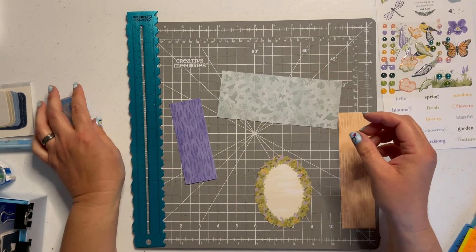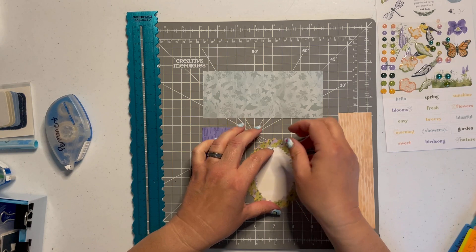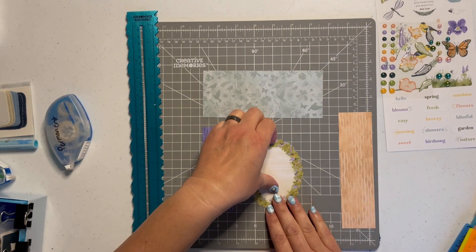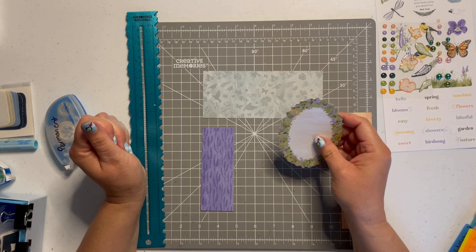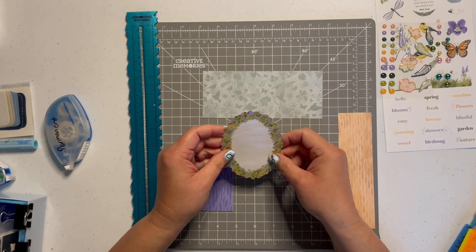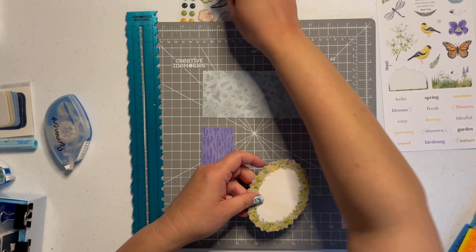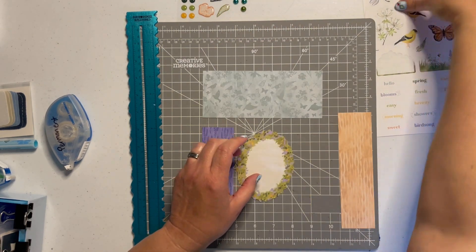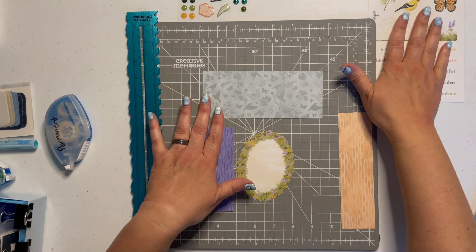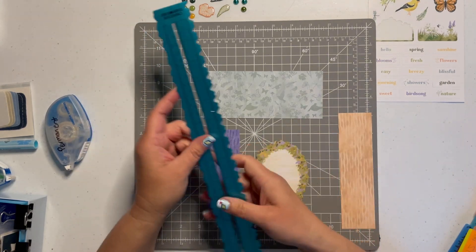We're now ready for our second embellishment, and this one is going to be a homage to Easter. I have some scraps from the Endless Meadows collection, one of our embellishments from the collection, some gems ready to go, and stickers as well. I want to use this butterfly as a nod to what Trish used in her video, since this is Try It Tuesday — staying kind of close to what she did but putting my own spin on it.